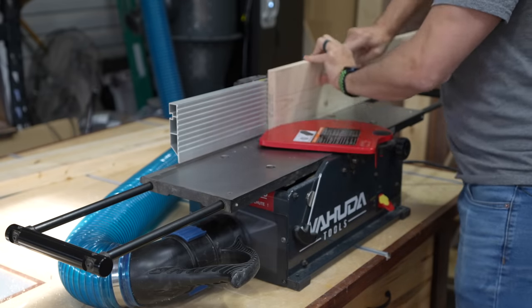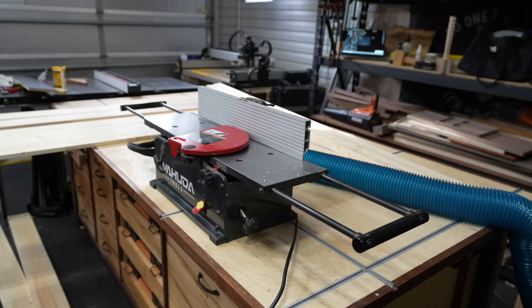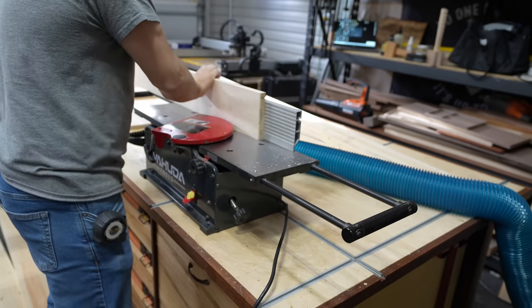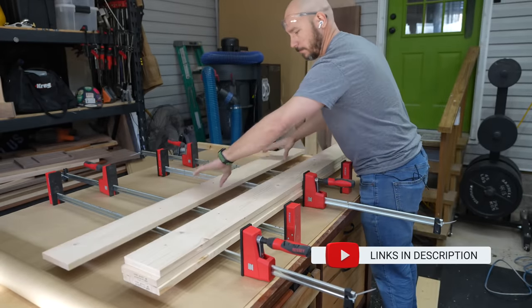If you don't have a jointer, no fear — I have a whole video dedicated to jointing without a jointer, so you can still do this. I get a bunch of questions on how this Wahuda jointer is holding up. After over a year of using it, it is excellent. I highly recommend this jointer. I'll put a link in the description below to all the tools and supplies you see used in this video.